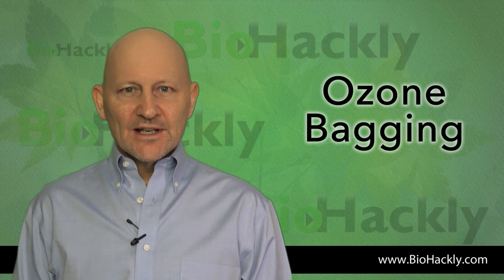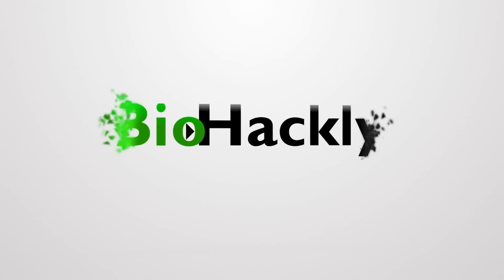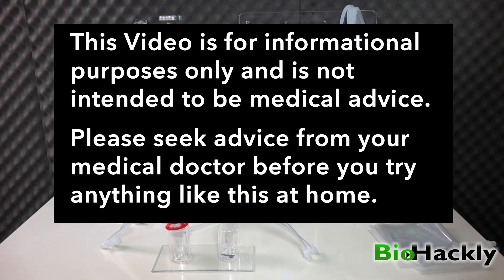Thanks for tuning in to BioHackly. In this video, I'm going to show you how I set up my Longevity ozone generator for ozone bagging. This video is for informational purposes only and is not intended to be medical advice. Please seek the advice of your medical doctor before you try anything like this at home.